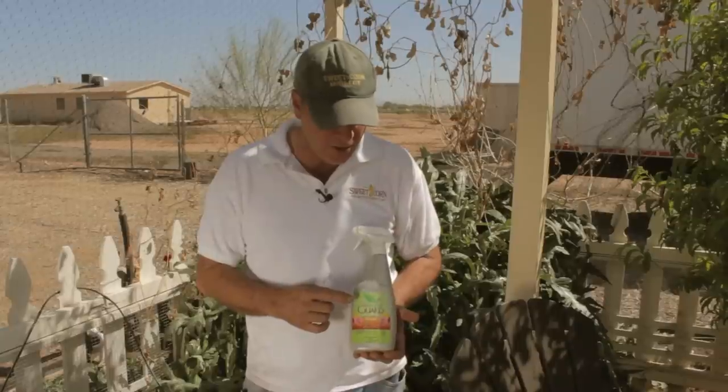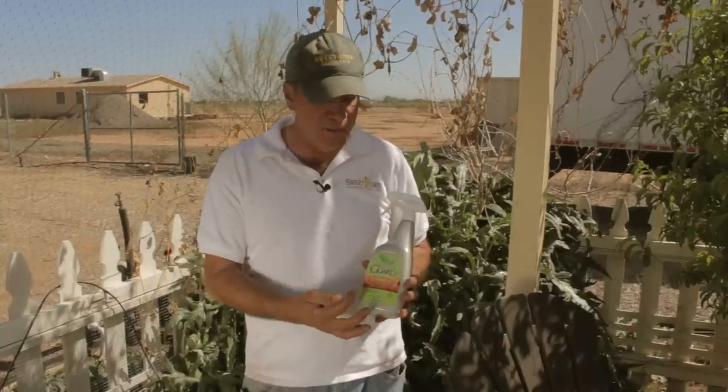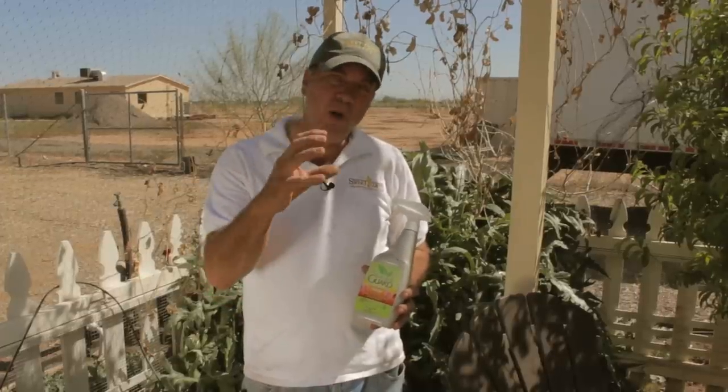We're going to use our NaturalGuard Neem Oil. This is a ready-to-use product — simply shake it up. It is an oil-based product that comes from the neem tree. This is 100% neem. If you buy it in bulk, you can mix it two tablespoons per gallon. On cucumbers and squash, you want to mix it one tablespoon per gallon because it can burn the leaves.